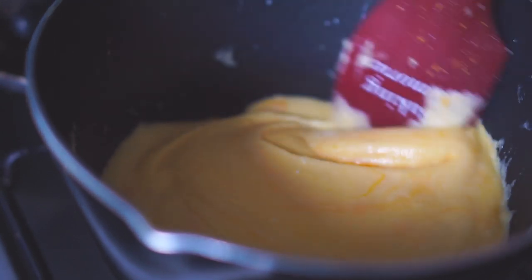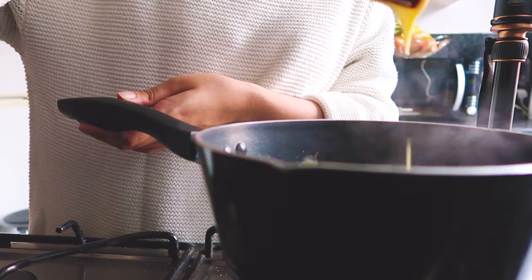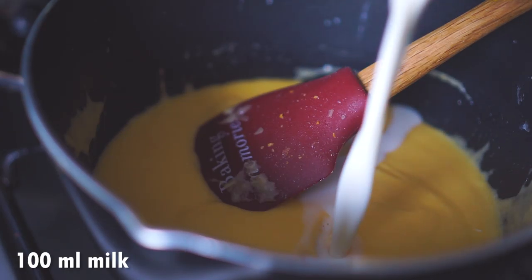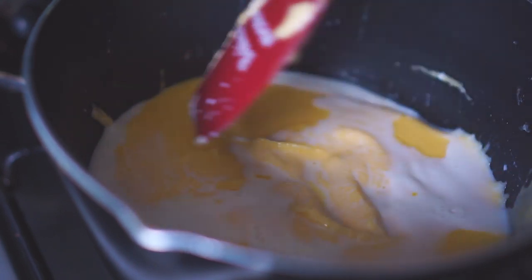If you find the sauce too thick you can go ahead and add more milk. In my case it's still a bit too thick, so I'm adding in another 100 ml of milk, bringing the total to 350 ml of milk.